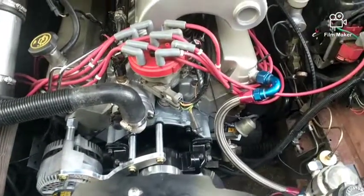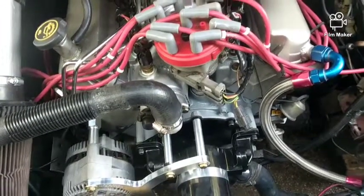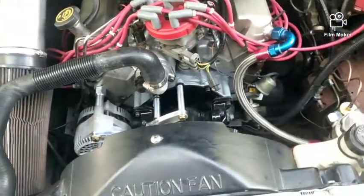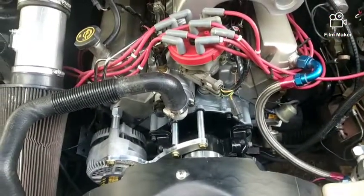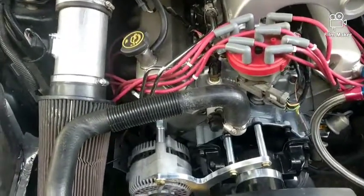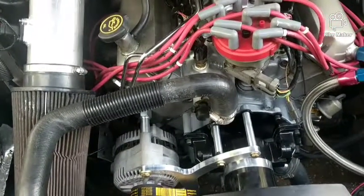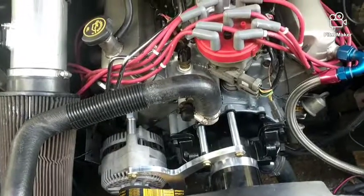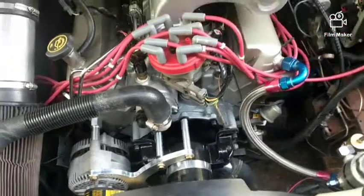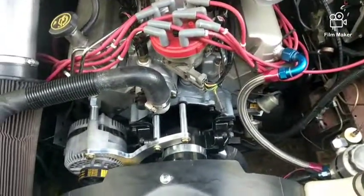I figured while I had the antifreeze drained to change the intake, I'd change the electric water pump as well and get all that taken care of. It's on now — we're supposed to go to the track tomorrow but it's supposed to be like 80 degrees, so it's probably not going to pick up much compared to last time, but hopefully we'll try it out with the boom tube on there and see how it works out. I'll let you know.